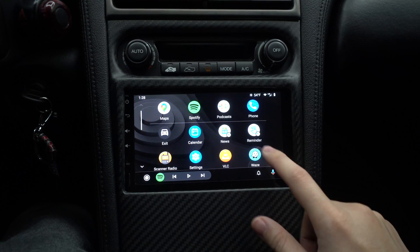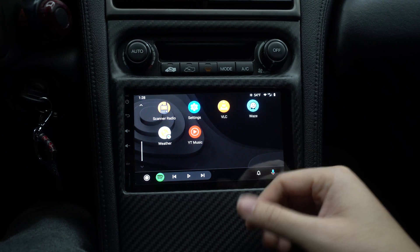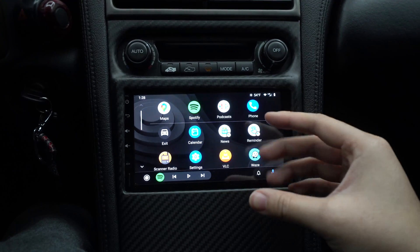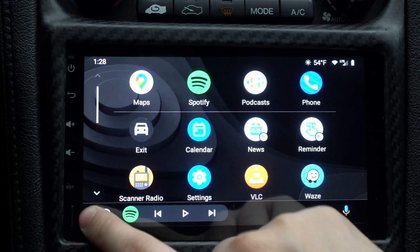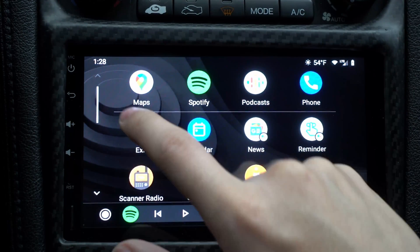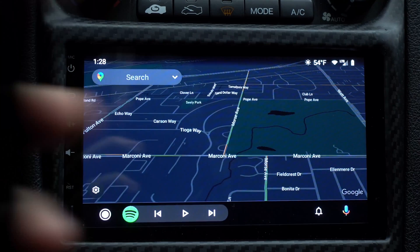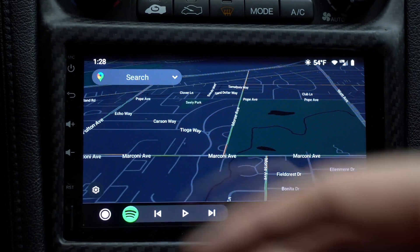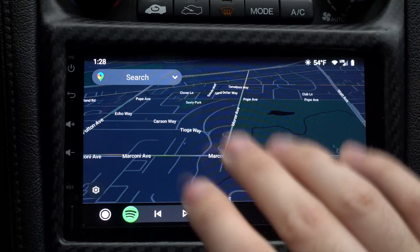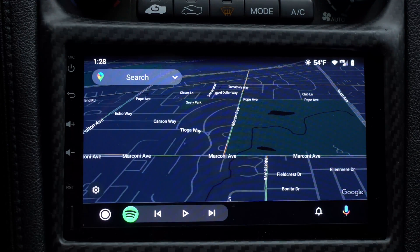Here I have apps like Scanner Radio, Spotify, VLC, and Waze. If you have other things like Pandora and mostly music apps, they'll be listed here too. GPS apps like Waze show up as well. The user interface is very car-friendly — you got your maps and stuff like that. When you put directions into your phone it just pops up right there, and when you get a text message it pops up right there too, so everything is very hands-free while driving.